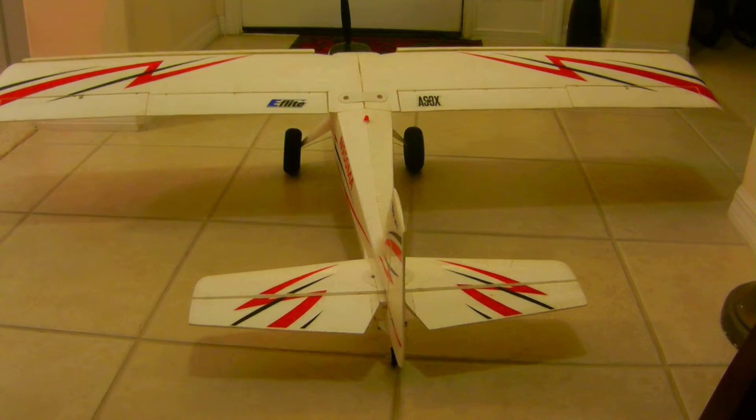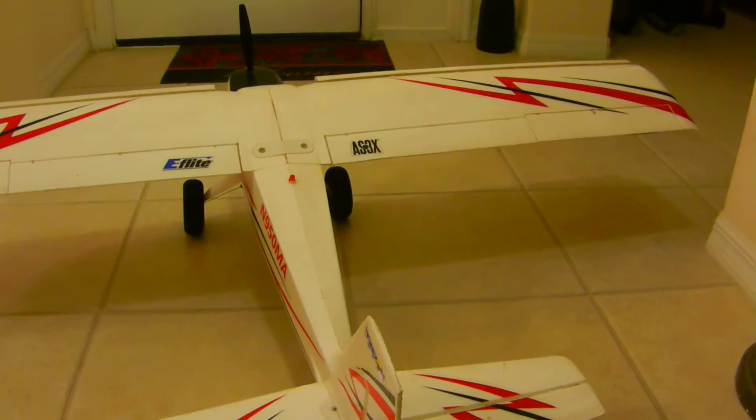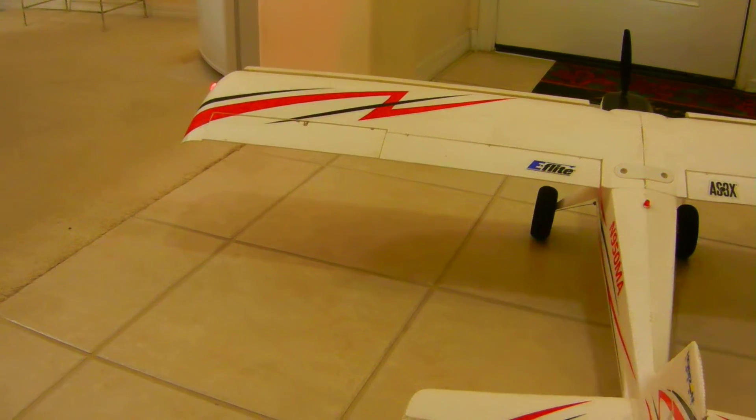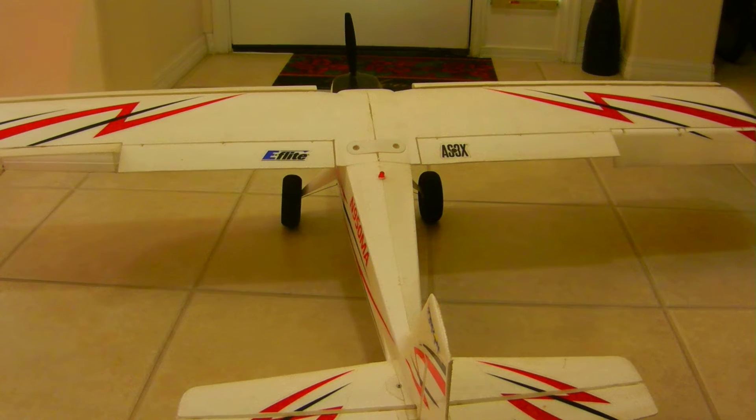I'm going to show you now and give you a close-up. The ailerons — that's right turn, left turn, neutral. Left turn, neutral. As you can see the flaps work too.